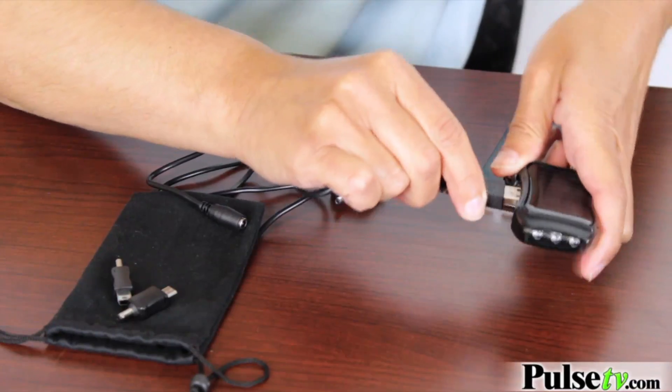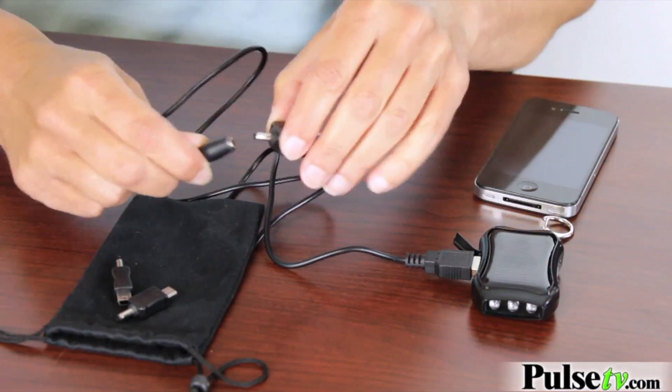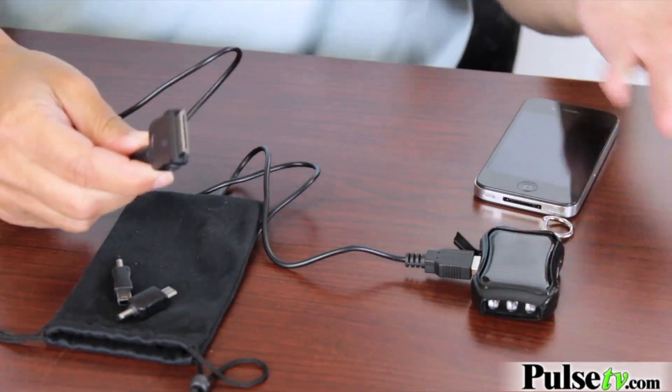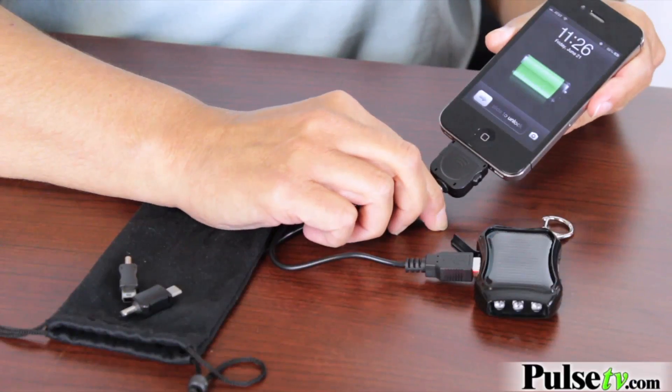Let me take it, plug it into the USB cord, take the other part, pick the correct tip — you get three to choose from, or if you have a different cord use your own cord — plug it in and it's charging.